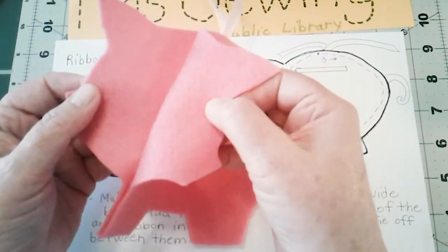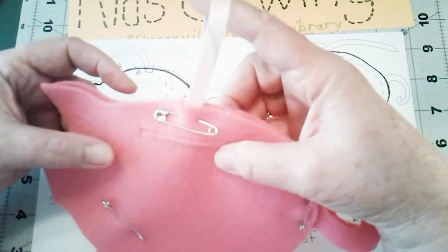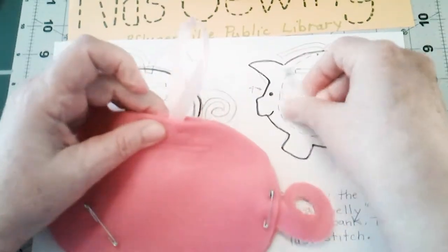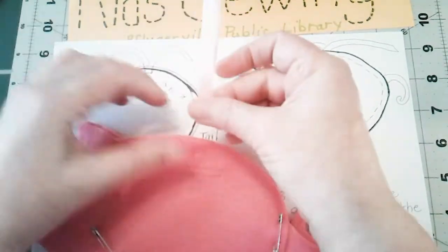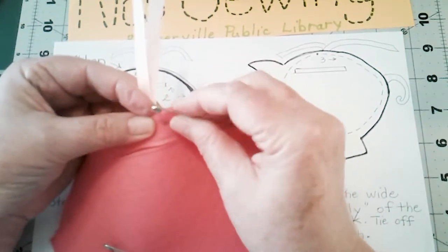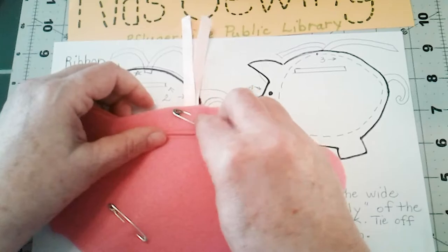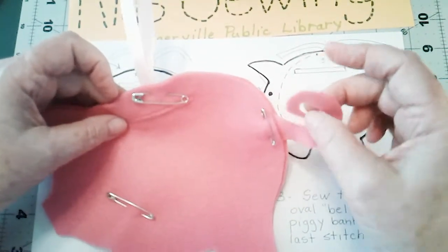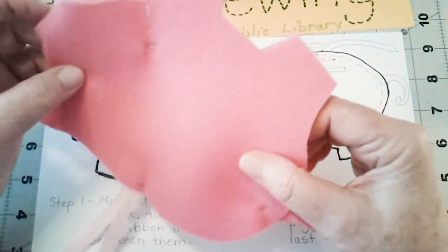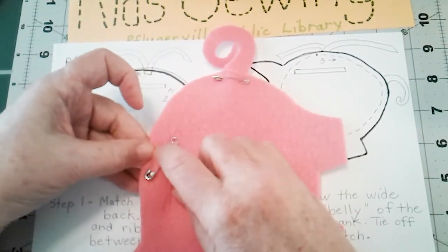Step one says to match the top and the back, which is what I've done — you can see I've matched them pretty well. I put the loop ribbon for hanging this on a backpack. You can put the ribbon in a loop or you can put the ribbon this way so that you can tie it. There's also a little spiral tail for your piggy, which I've pinned on with safety pins.